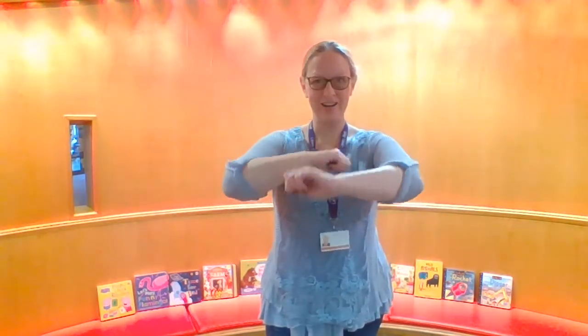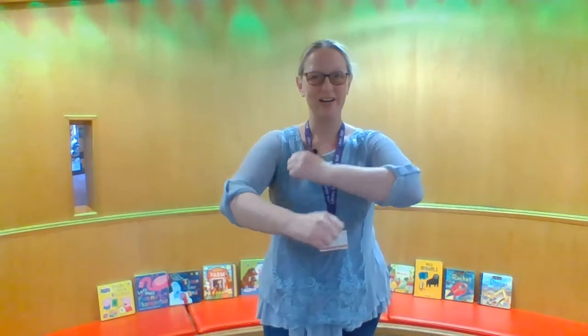One, two, three. Wind the bobbin up, wind the bobbin up. Pull, pull, clap, clap, clap. Wind it back again, wind it back again. Pull, pull, clap, clap, clap.